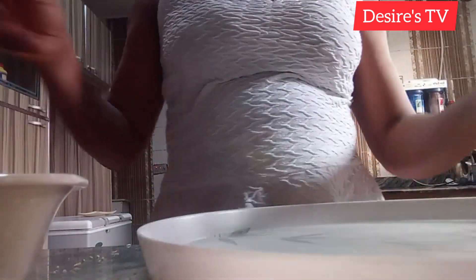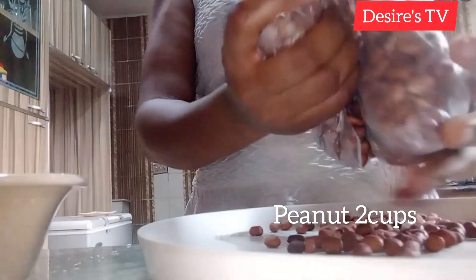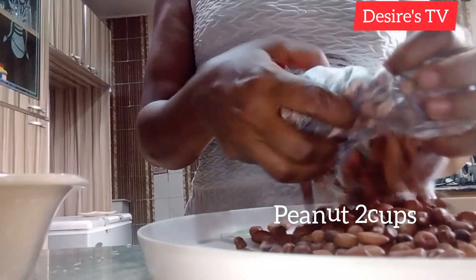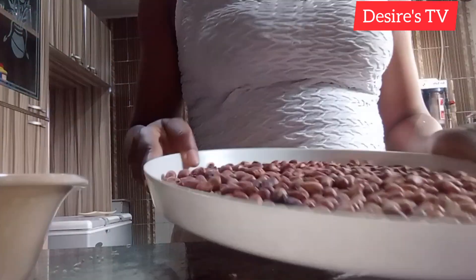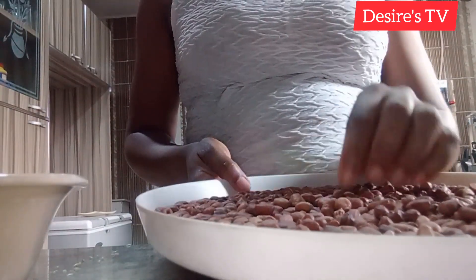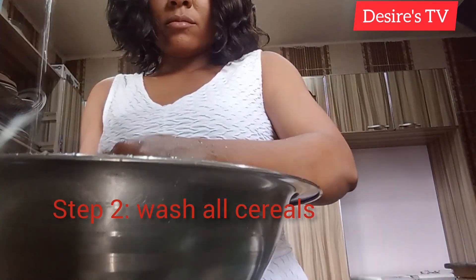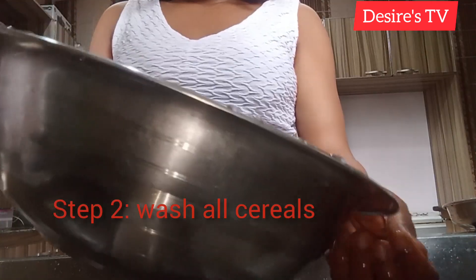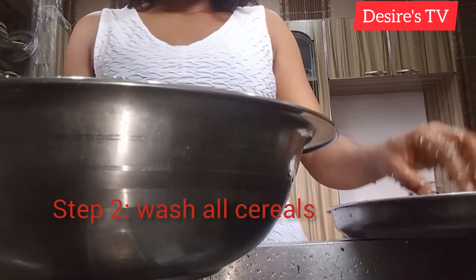The next is my peanuts. I'll be doing the same process again, picking out the dirt in it. Soya beans actually have a different method in production, a different way of doing it, but this is my own way. The next step is to wash everything.